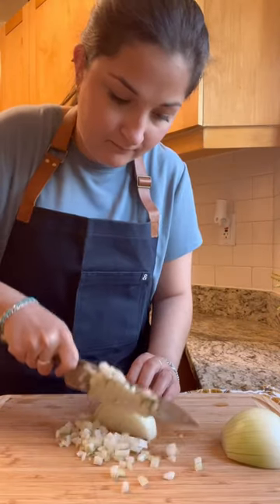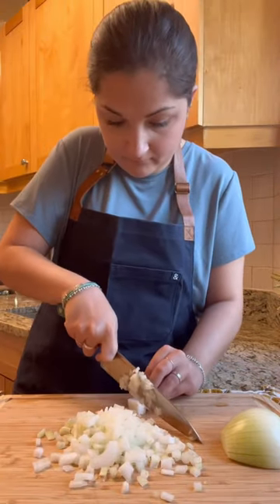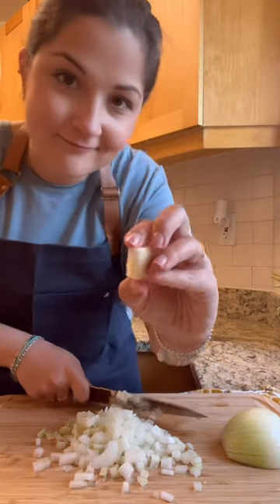Finally, begin dicing your onion from the top until you're left with nothing but the root. You can control the size of your dice by making thicker or thinner cuts.